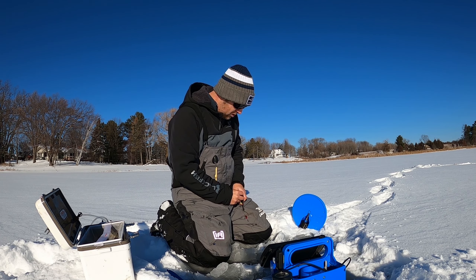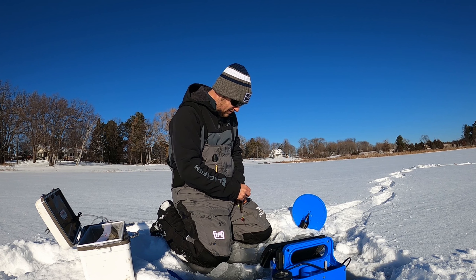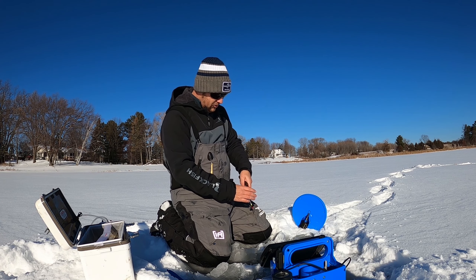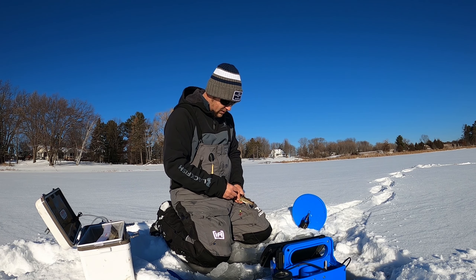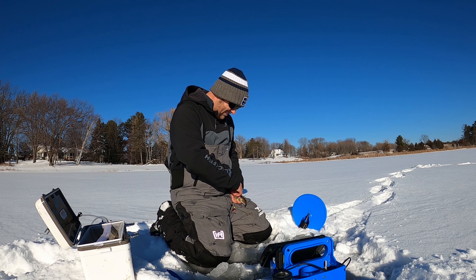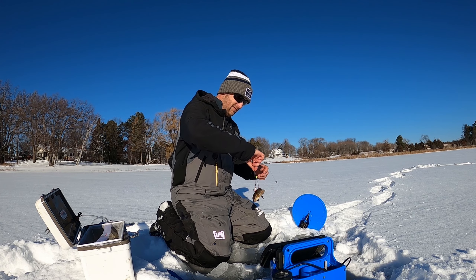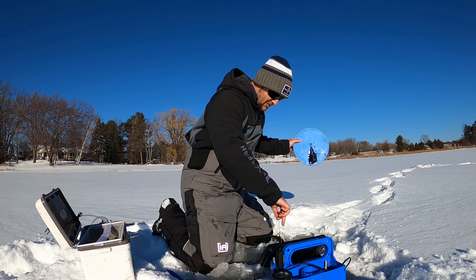With these quick strike rigs you have two treble hooks. I'm going to put one behind the dorsal fin — you don't want to go too deep because you want them to stay hooked on there obviously — and then I'm going to put one closer to the top of the head. And now you've got them set up on that quick strike rig, and we're going to drop them down.